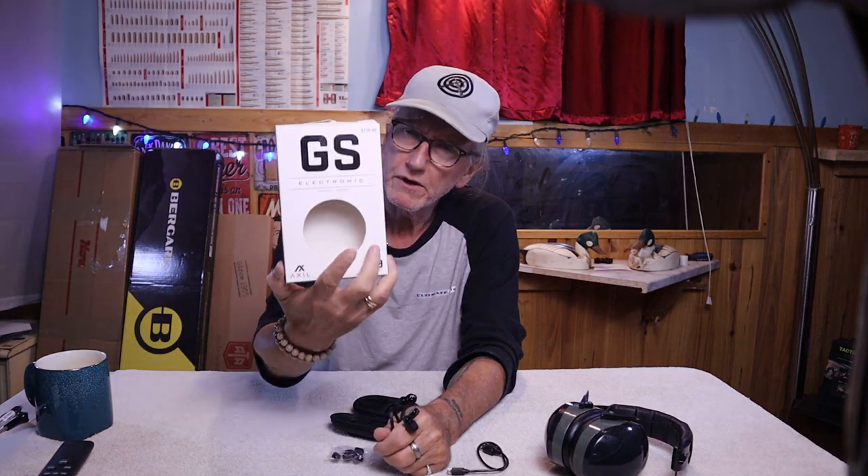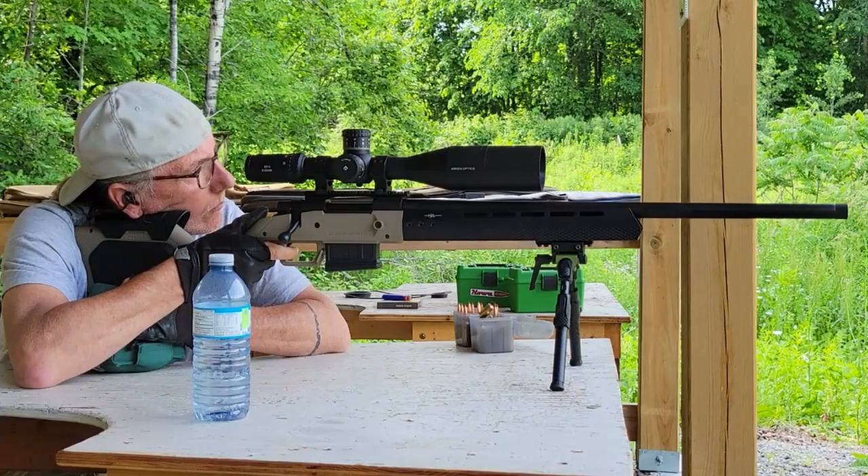These are not the Bluetooth version — I didn't see the point since I just needed something to protect my ears while shooting. These sell for around $139 USD or about $167 Canadian, though I found them for $129.95 Canadian, so it pays to shop around.